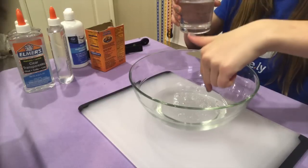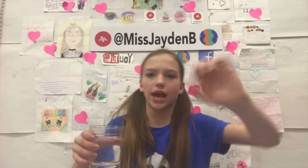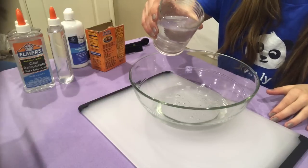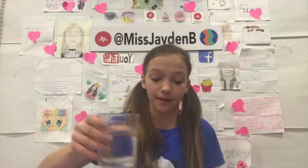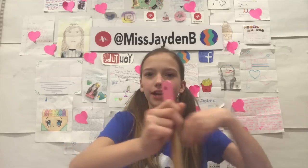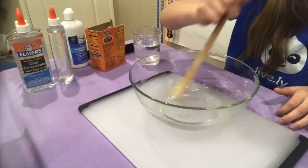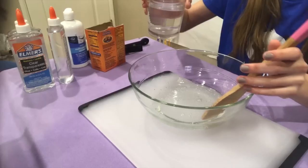So now we're going to take this mixture we were working with earlier and pour it into this. I only poured as much as I thought was needed — keep going if you think you need more. Start with that amount and stir until it's not clumpy, kind of like the same consistency. I'm going to add just a tiny bit more.